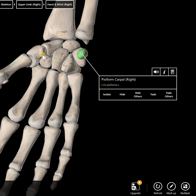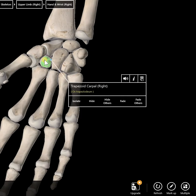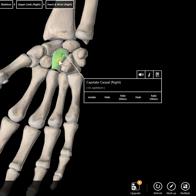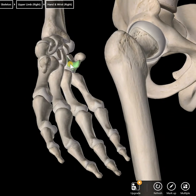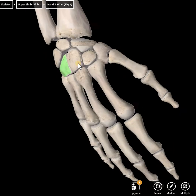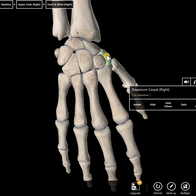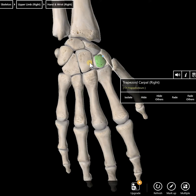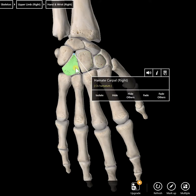Here's the distal row of four: trapezium, trapezoid, capitate, and hamate — which has that hook of the hamate, as you can see there. On the posterior side, working from thumb to pinky: trapezium, trapezoid, capitate, and hamate.